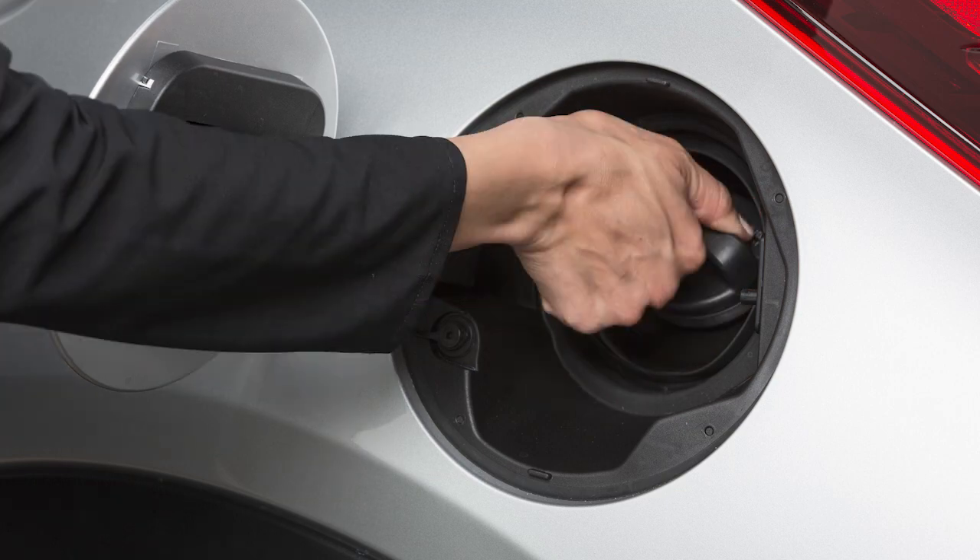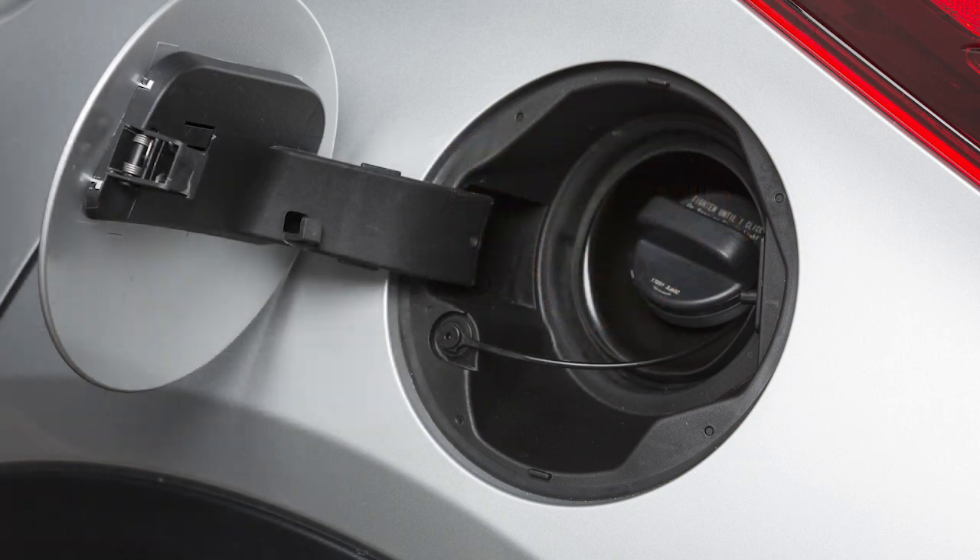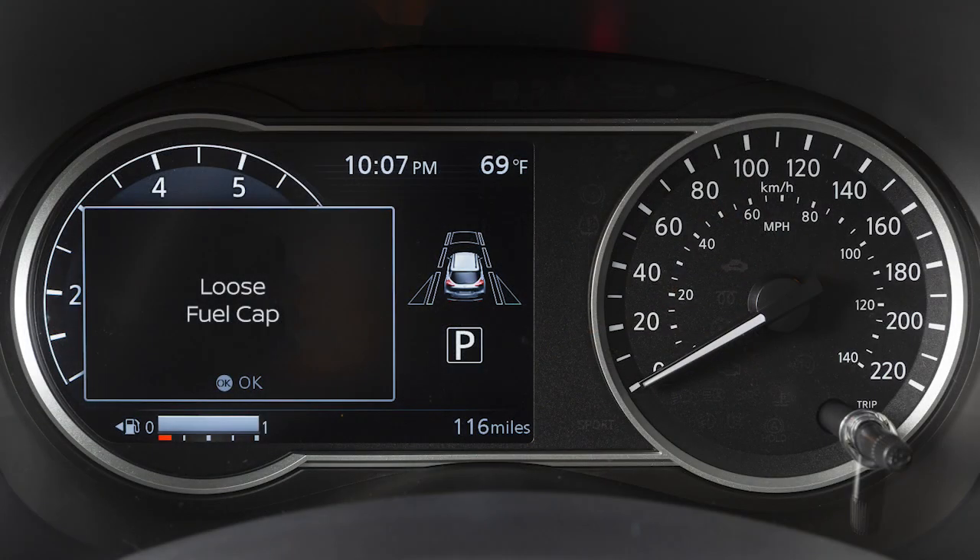Turn the fuel filler cap clockwise and tighten until a single click is heard. Failure to properly tighten the fuel filler cap after the loose fuel cap warning message is displayed may cause the malfunction indicator light to illuminate.